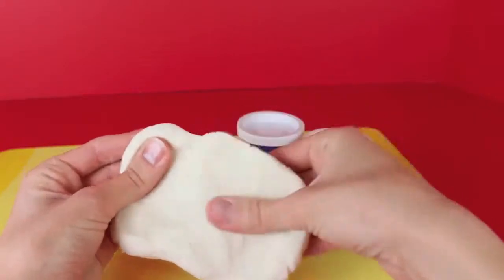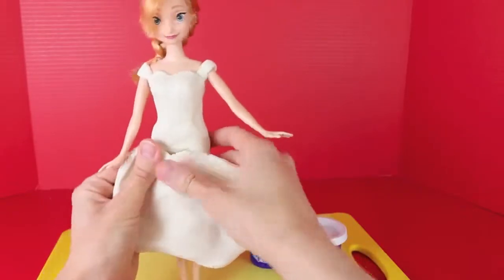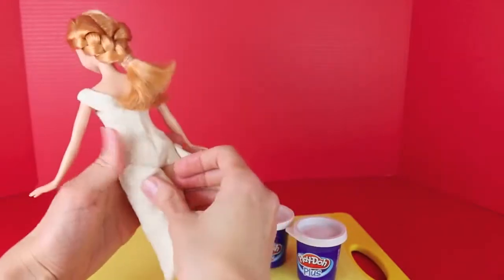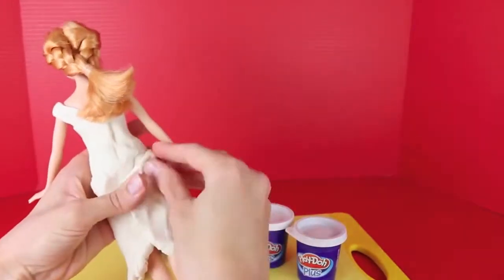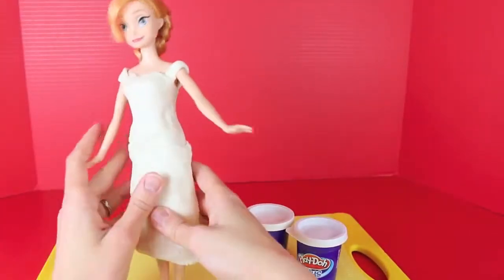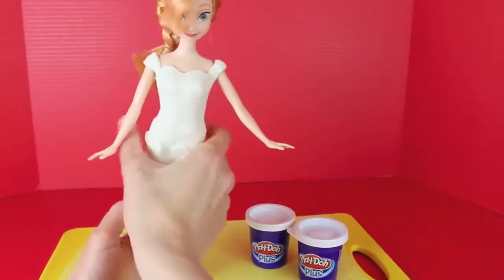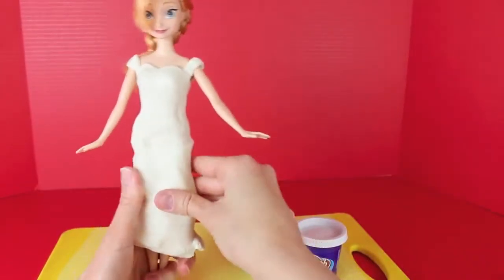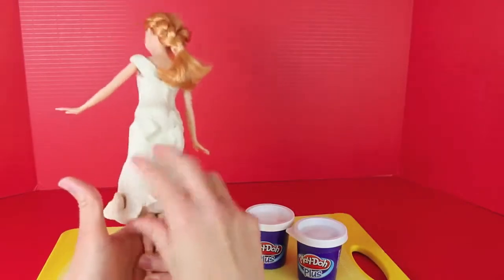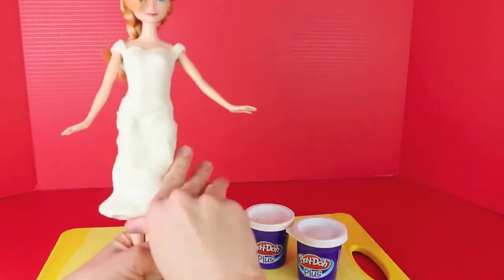Now for the fun part with the Play-Doh Plus! Just flatten out the Play-Doh Plus with your fingers — we're going to use this as a skirt. The Play-Doh Plus is much softer and stickier than regular Play-Doh, and you can also form it a lot better with your fingertips, and it stretches pretty well too. Just kind of roll it around her and stretch it in the back to make sure it fits. Then press it down a little closer to her thighs and lift up the bottom of the skirt to make it poof out a little bit more.